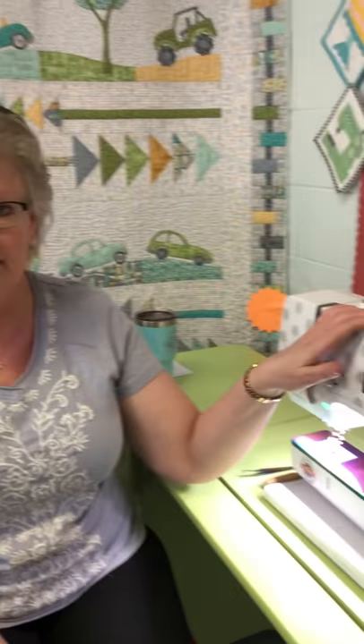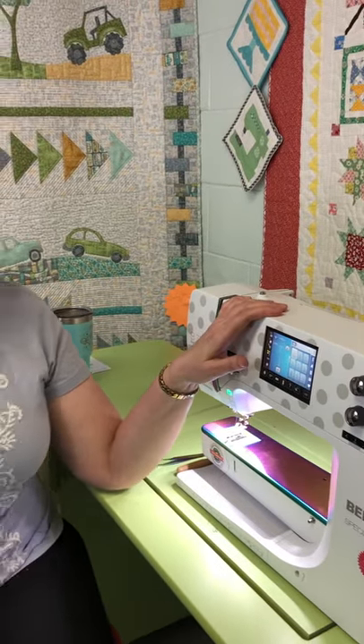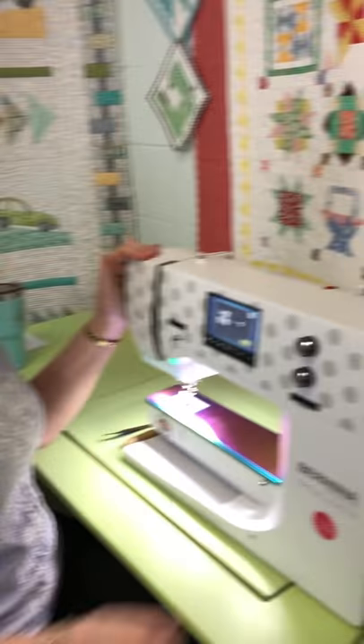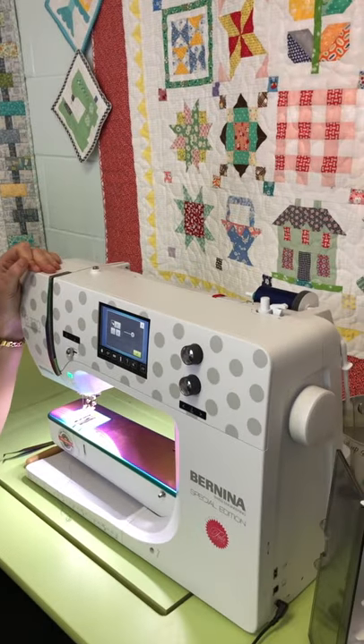Hey everybody, it's Lisa with Quilting in the Valley. Since we are all in lockdown and not having a lot of fun with that, I thought we would take a few minutes and talk about Bernina machines — some of the error messages, troubleshooting, and issues you may be having. You may be able to diagnose these yourself.